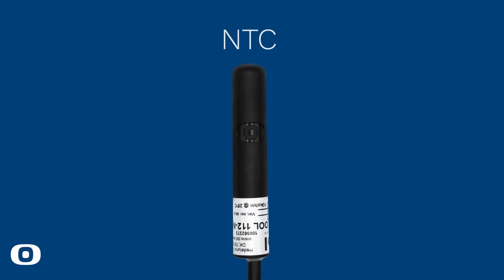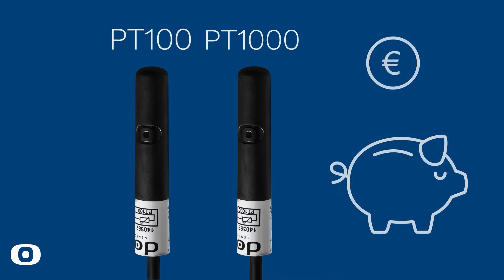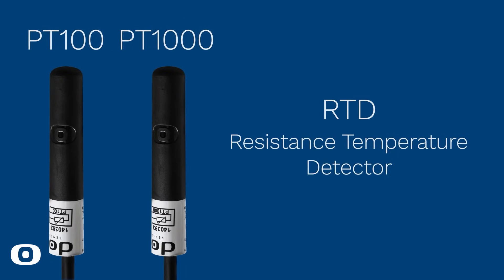Dahl 112 NTC PT100 and PT1000 are simple, cost-effective temperature sensors. PT100 or PT1000 refer to a type of resistance temperature detector, or RTD sensor, which is commonly used to measure temperature.